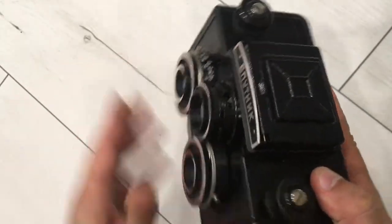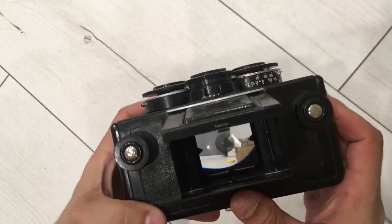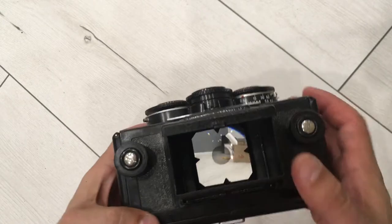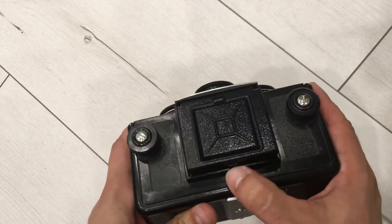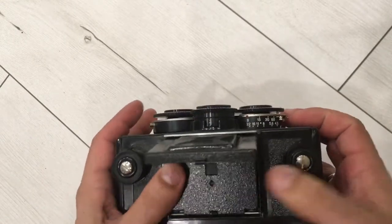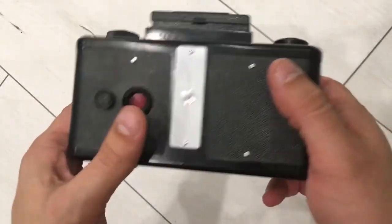It's all working, and I want to show you the viewfinder — you see, it's okay, it's working. It's closed without any problems and it's open without any problems.